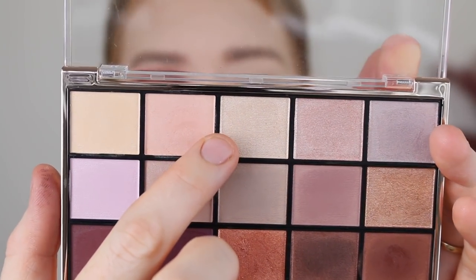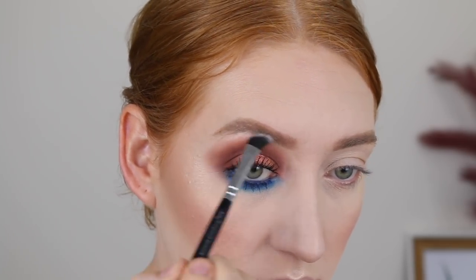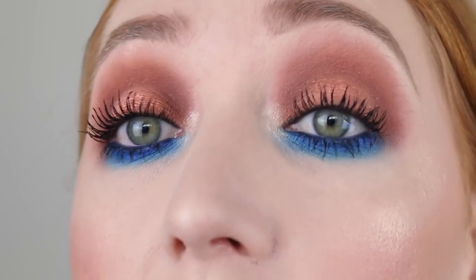To highlight my brow bone and inner corner, I'm going in with this shade called Devoted. I'm going to finish the other eye off camera and I'll be right back. Eyes are done - here is a close-up. That blue shade is so pretty, and the orange shade on the lid - I love it. I'm pretty sure the Girlboss palette is limited edition, so if you want to get your hands on it, go do that now because I'm not sure how long it's going to be around.